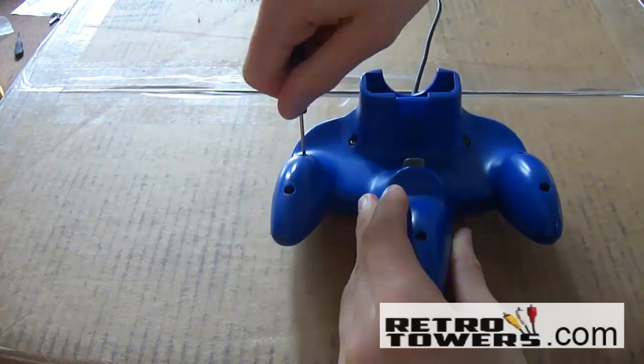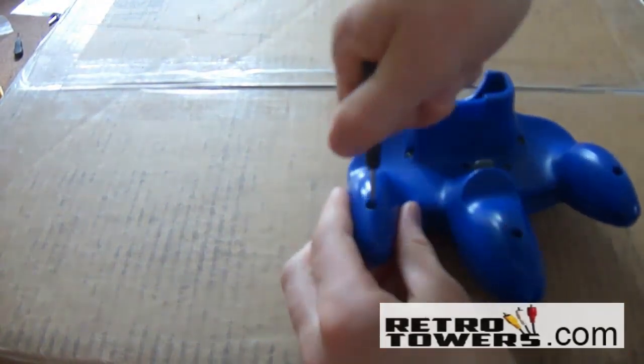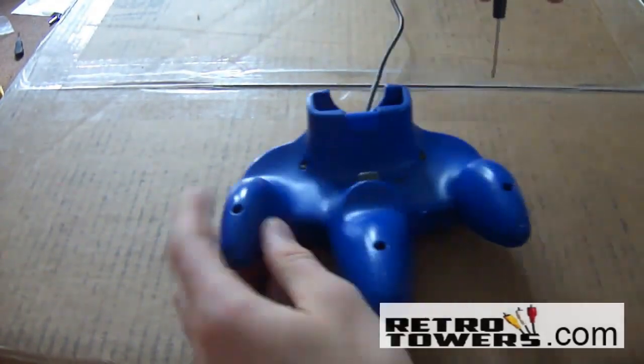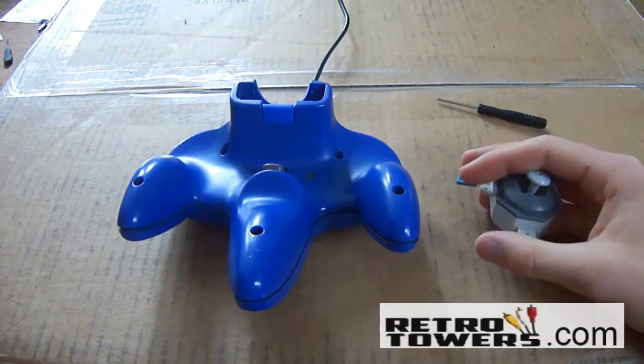Before doing anything you'll need to remove the eight screws from the back of the N64 controller. Please note there are also two small screws in the memory pack section — these are hard to see because they're so small. Make sure these are removed before removing the back of the controller.